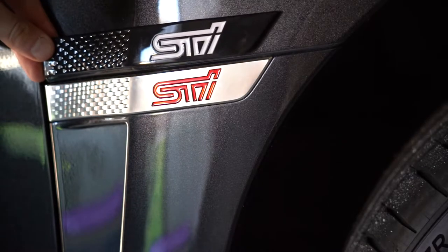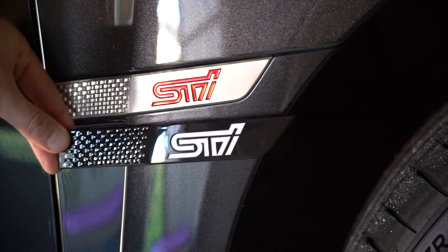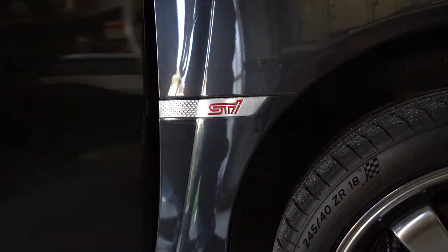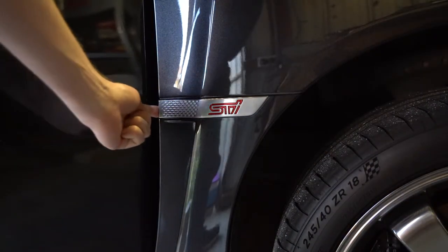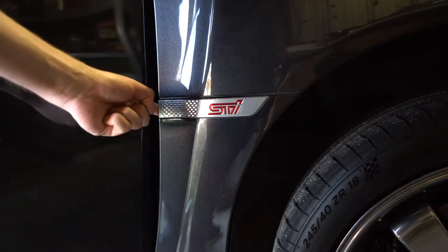This is a really simple install — we're just going to be swapping the badges over. As you can see, this one's a direct fit replacement and looks almost the same. The trick to this is actually opening your door so you can get your finger in behind the badge, and that's the trick we'll be using to peel it off the door when the time comes.